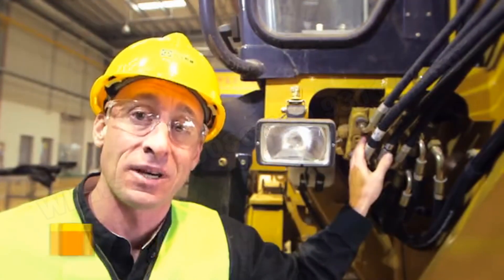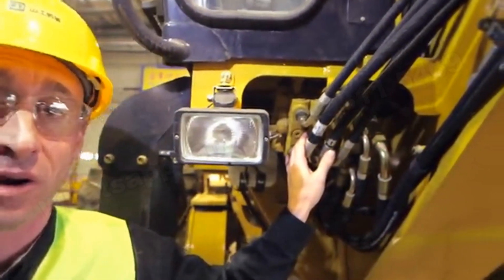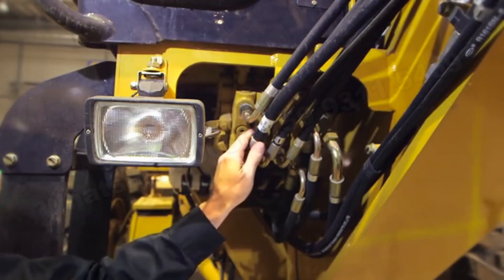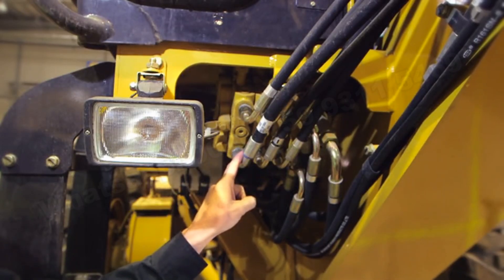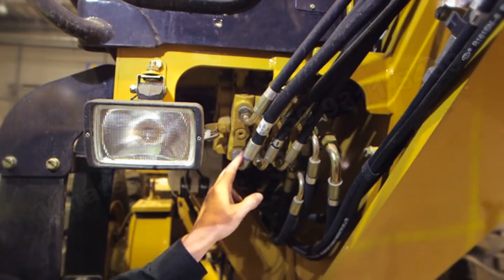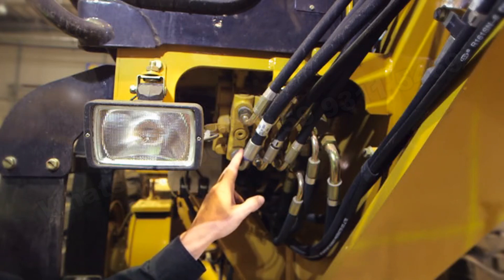Now let's focus on the hydraulic system of the SEM motor graders — a feature that really sets us apart from competition. A load sensing hydraulic system provides power on demand by lowering horsepower consumption and overall system heat. The proportional priority pressure compensating valves provide consistent, predictable movements of the implement cylinders, ensuring precise control during finish grading and other applications. Hydraulic flow is proportioned so implements operate simultaneously with little effect during engine speed adjustments or multi-function operation.